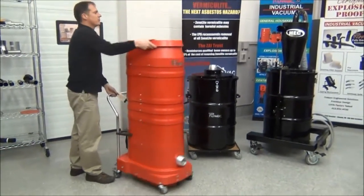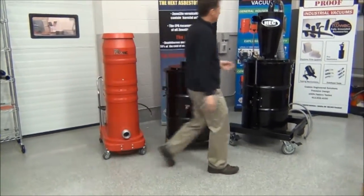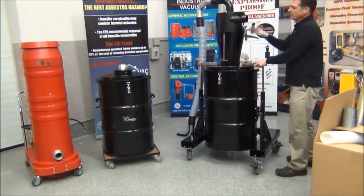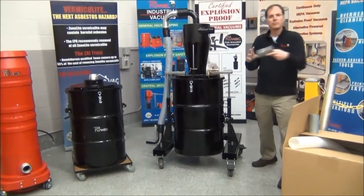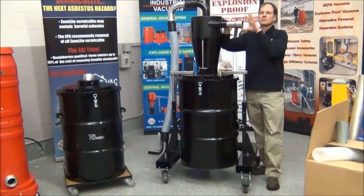The primary separation for the vermiculite system is going to be done inside of our HEC high-efficiency cyclone. This is what's going to connect to the incoming hose. It comes with a button lock connector that fits right into here and button locks in place.